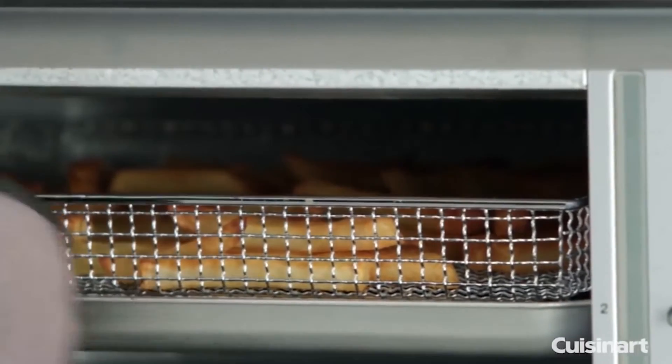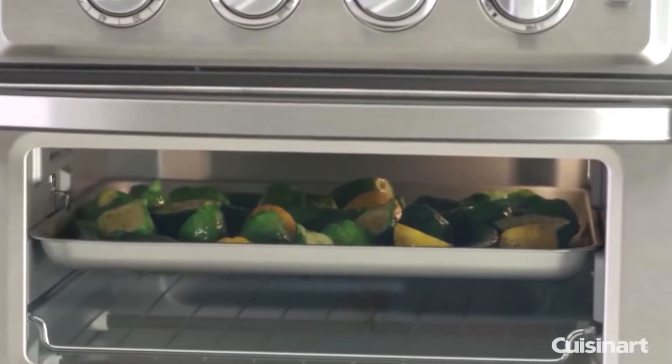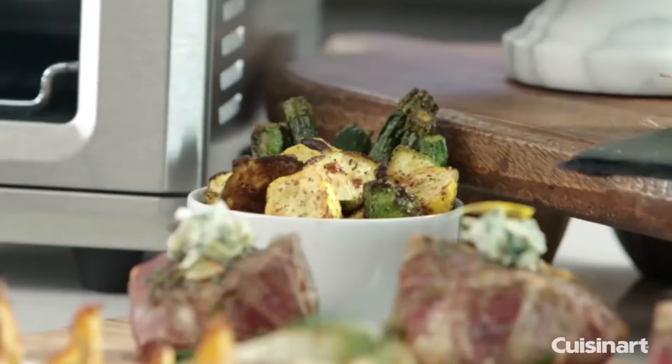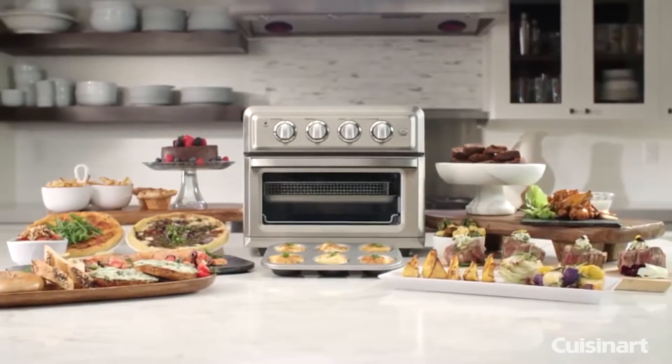Most air fryers have been criticized for their juvenile performance in terms of holding accurate temperatures, which leaves food half cooked. However, the Cuisinart TOA-60 Convection Toaster Air Fryer has an excellent temperature accuracy record.